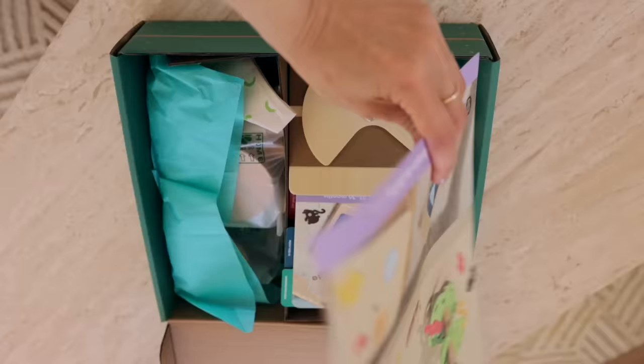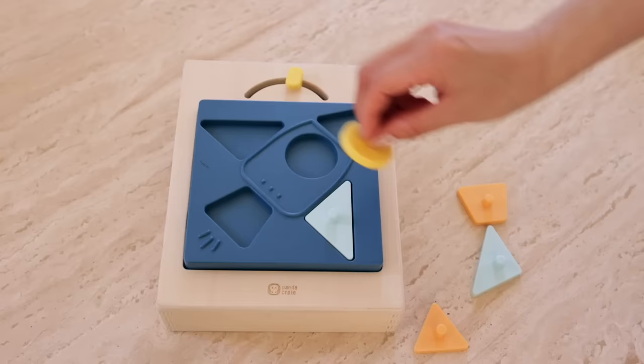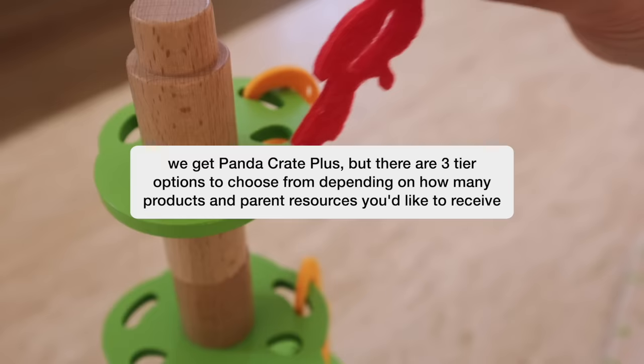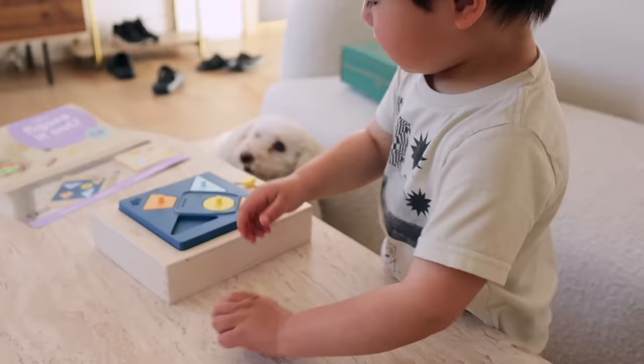Before we move on to lunch, I wanted to open a very special package. Lennon's KiwiCo Panda Crate has arrived — this is always exciting because it means we've got a fresh new rotation of activities and toys. This comes every other month and we've been loving KiwiCo since Lennon was a couple months old. The Panda Crate line is specifically designed for ages 0 to 36 months and is research-backed and developmentally appropriate. I love that it encourages him to play more independently. Use my code GENIM for 20% off your first Panda Crate — click the link in my description box.